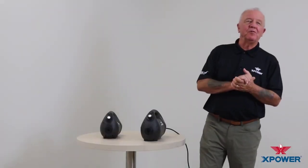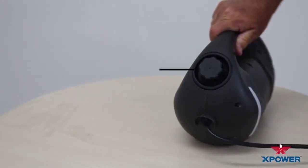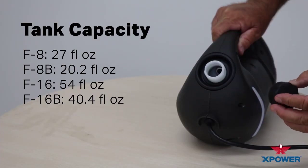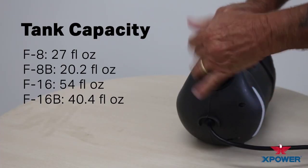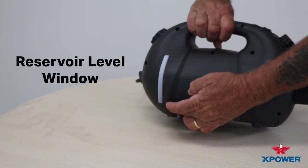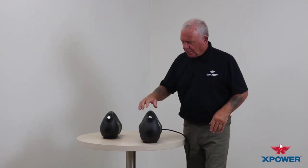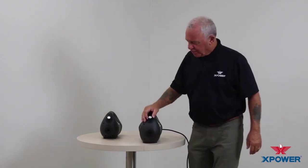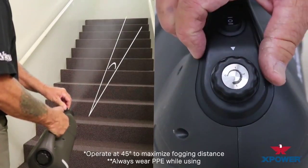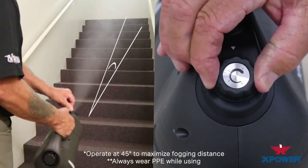Let's go over some of the inherent features of the X-Power foggers. Starting on the back of the unit, we have an easy grip, large opening fill with our plastic tank on the inside. On the side of the unit, we have an opaque window which allows you to monitor the tank levels. Around to the front of the unit, you'll find an adjustable knob numbered from 0 to 3 — this is your adjustable flow rate droplet size control knob.